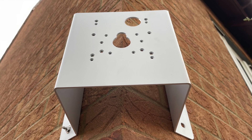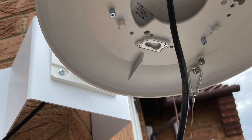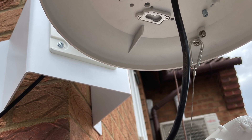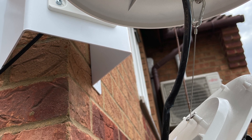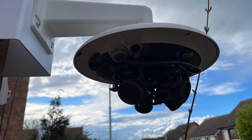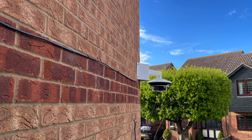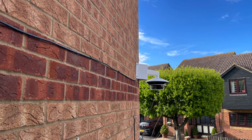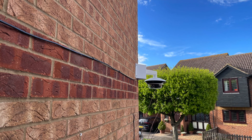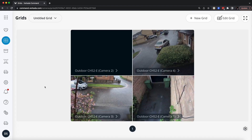I couldn't capture video of the install itself, but here are some pictures. First the corner mount goes up, then the arm mount is installed into it, then you screw in the pendant cap and the multi-sensor mount, install the multi-sensor itself, insert the desiccant packs, aim the sensors individually — and that's the finished product.